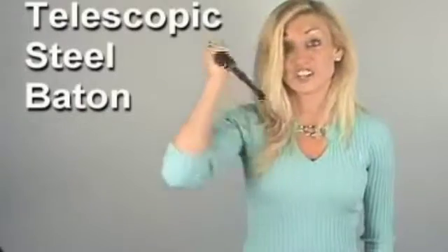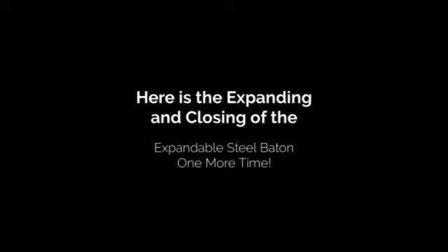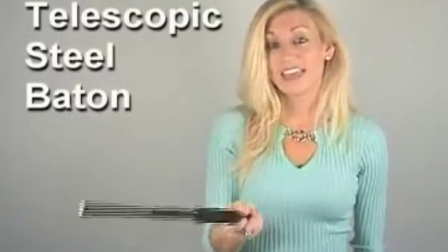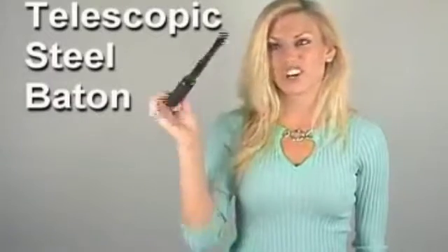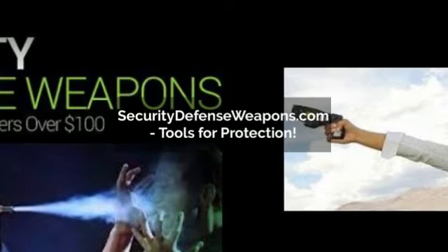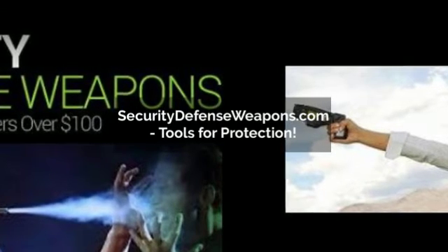This is a telescopic steel baton. To open you're going to flick it, and to close you're going to strike it on a solid surface like the floor. We'll be right back.